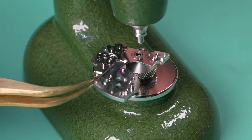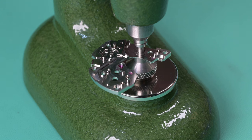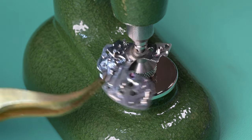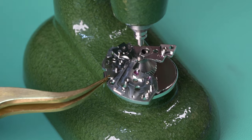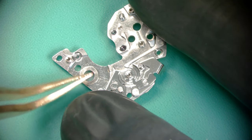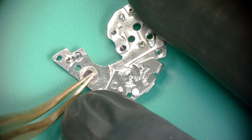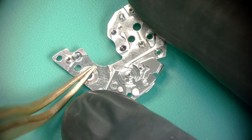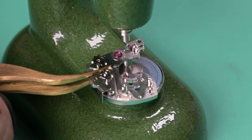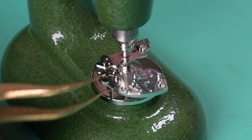Now here we're going to go ahead and do the jewel upgrades for the barrel bridge. On these movements the barrel bridge has a bushing — you use the right size stump and pusher. The stump is wider than the hole for the bushing, the pusher is a little bit smaller than the outside diameter, so we can just push it through and that bushing falls into the stump. These jewels are press fit — 0.01mm larger than the hole in the barrel bridge — so they're held in by friction. I'm using the flat side of my tweezers to press that in, getting the jewel flush with the back side of that bridge plate.